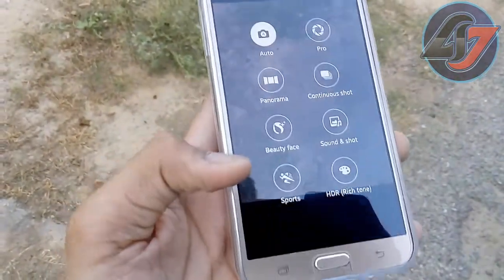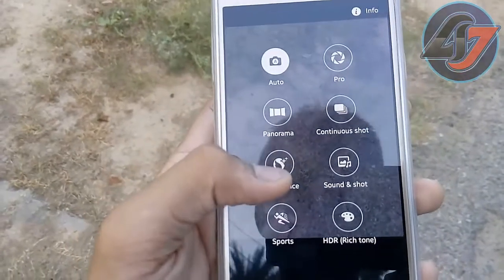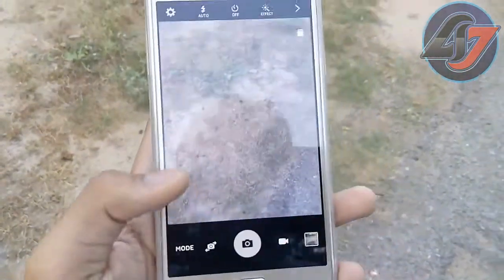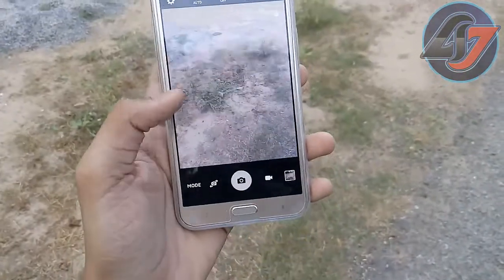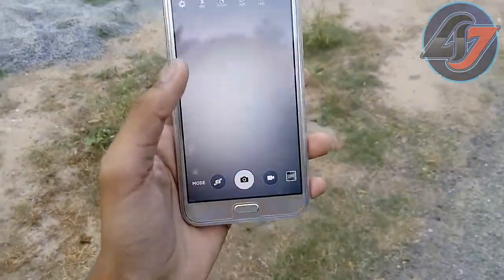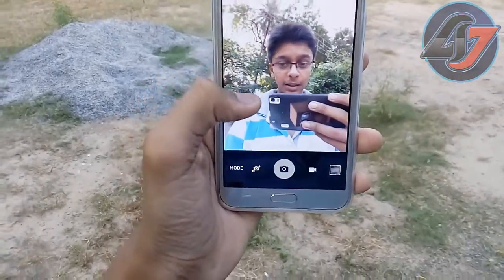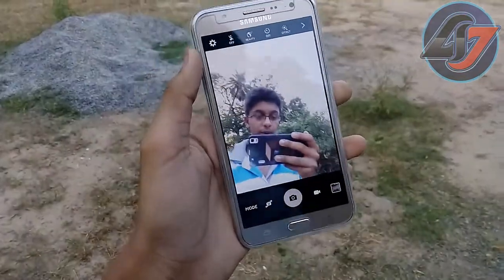In the modes, we have beauty face and panorama mode available. The front camera is also very good — that's me right there — and it works well with the front flash too.